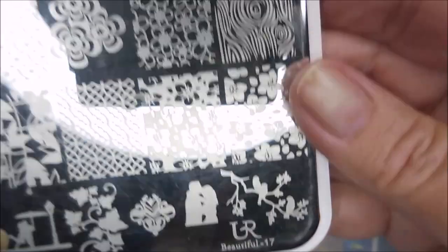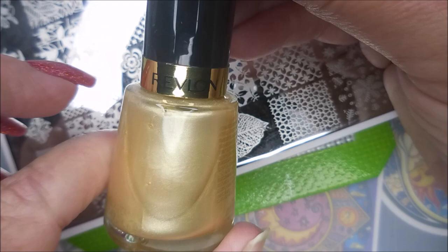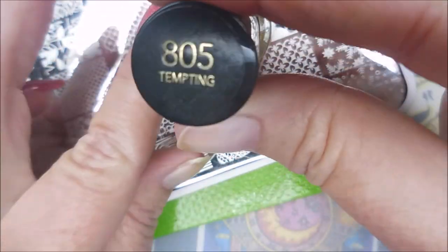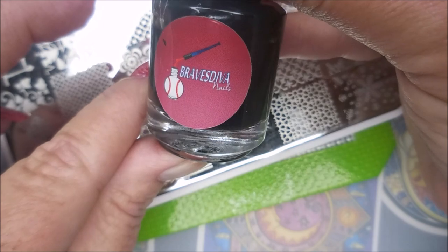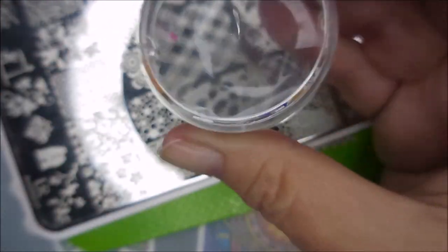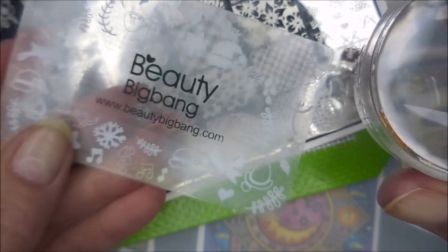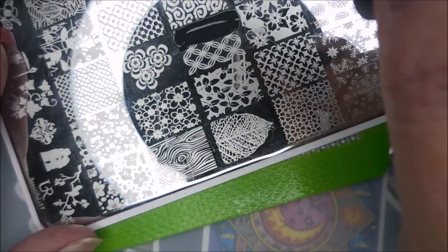Now that it's dry, I'm going to use 'You Are Beautiful' plate number 17 — I haven't used these in a while so I broke them out. I'll be stamping with Revlon Tempting, which is not a stamping polish, and Braves Diva stamping polish in black. I'll be using my monocle stamper and my Beauty Big Bang scraper.